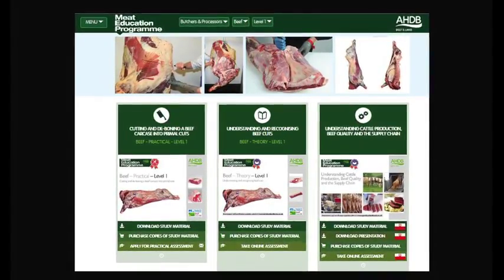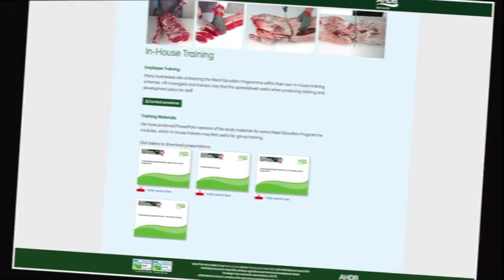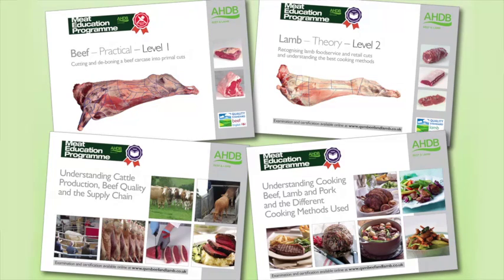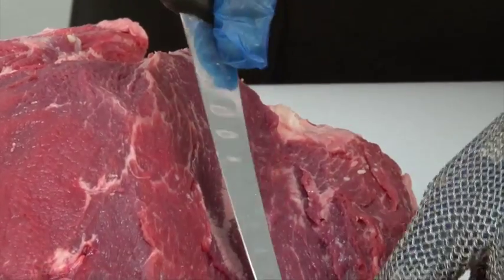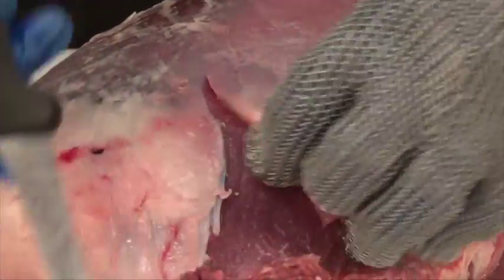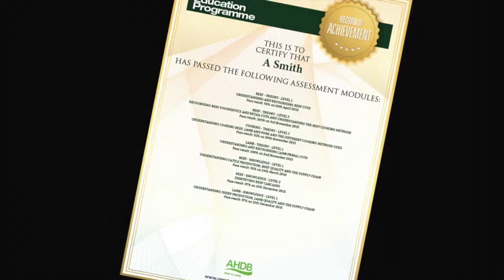At the heart of the Meat Education Programme is an innovative web-based platform which can be accessed via AHDB Beef and Lamb's trade website. Online assessment and certification are available free of charge for the theory modules. The three practical beef and lamb modules will be assessed at the learner's place of work by highly experienced butchery professionals. There are 16 theory and practical modules in the Meat Education Programme, each supported by must-read study materials free to download. You can track your own progress online while you are logged in, and the website will highlight which assessments have been taken, results and any certificates achieved.